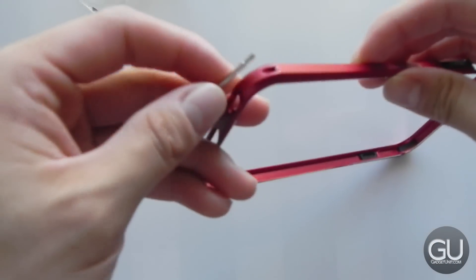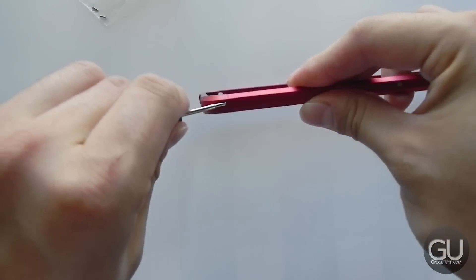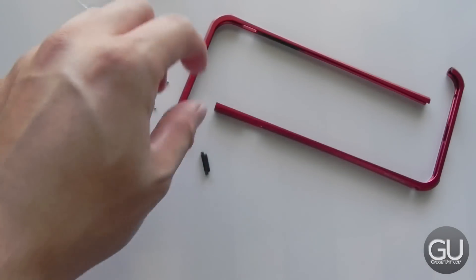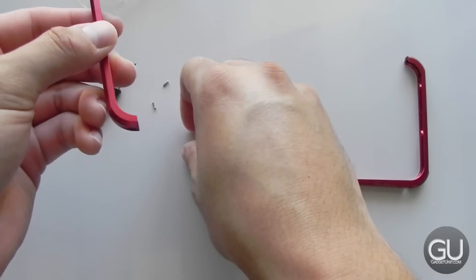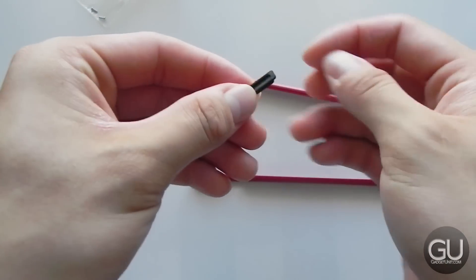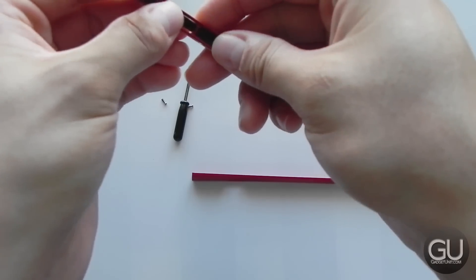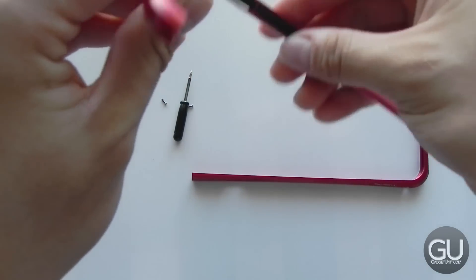As I mentioned, there are two screws to remove on the bumper itself — one in this corner and one on the opposite side. Once you've unscrewed them, you have the two pieces of the aluminum bumper. One thing to note is that the rubber button covers will come out from time to time, so make sure to put those back in before putting the bumper over your device.